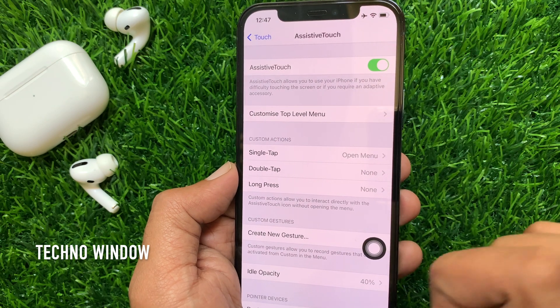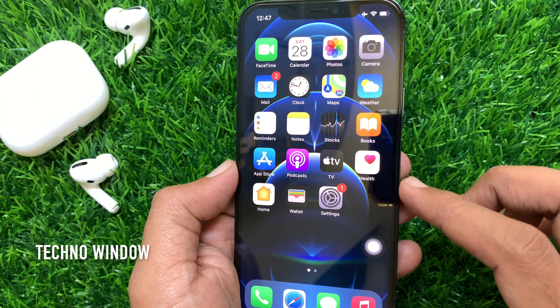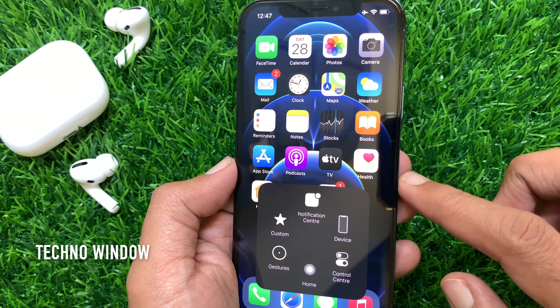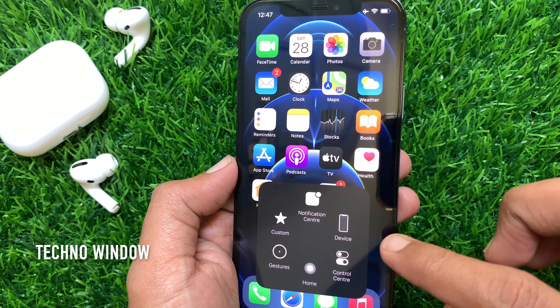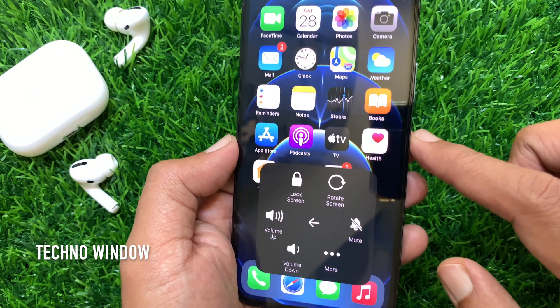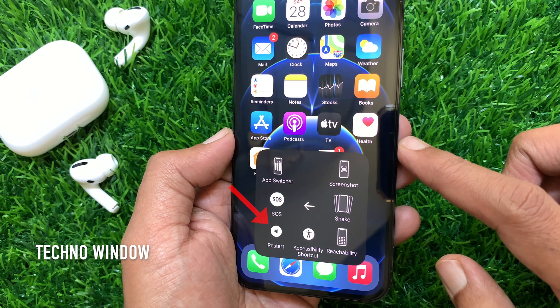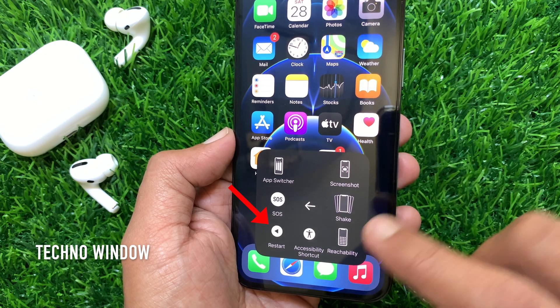Immediately you will get the Assistive Touch button on your iPhone home screen. Tap the white circle Assistive Touch button. Then tap Device, tap the 3 dots More button. Here you will see the Restart button on the bottom left of your Assistive Touch menu.